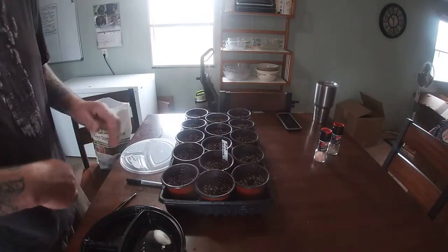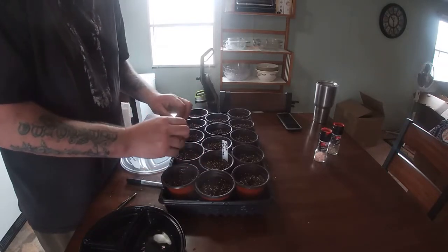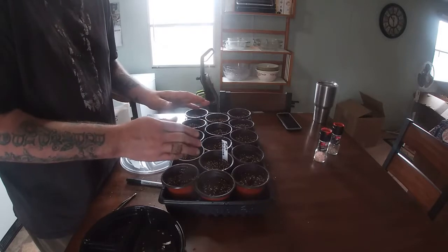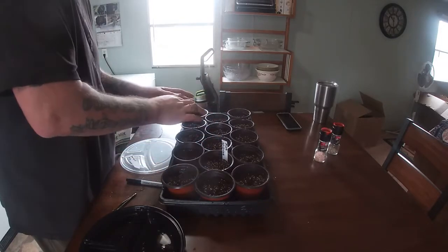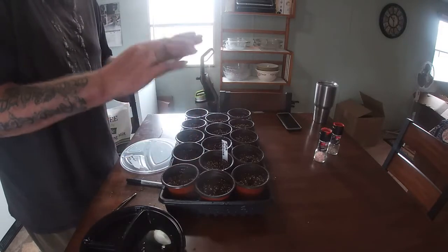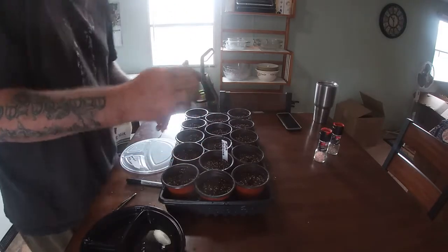Stuff like carrots and other things you can direct sow. You can direct sow these seeds as well, but we're still dealing with some frost. So I'm going to grow these indoors for a little bit, and then when they're ready, put them outside. We're probably a couple of weeks away from being frost free, but I'm new to Kentucky, so I'm experimenting.